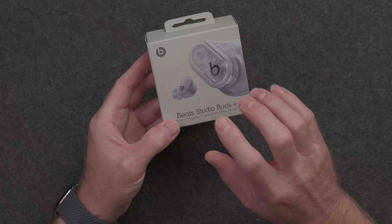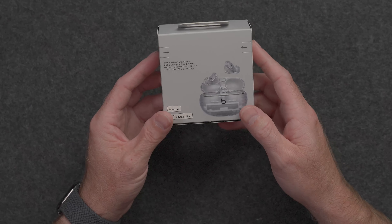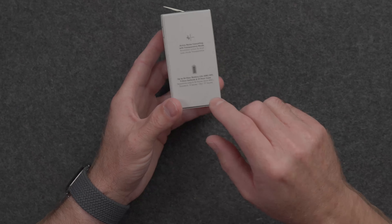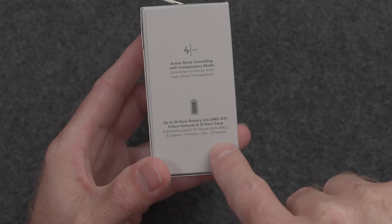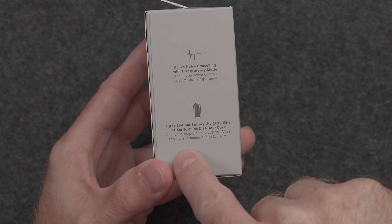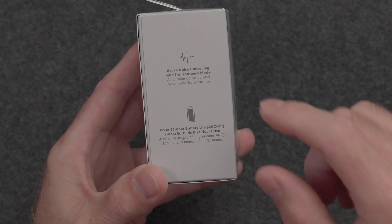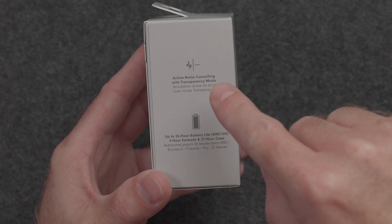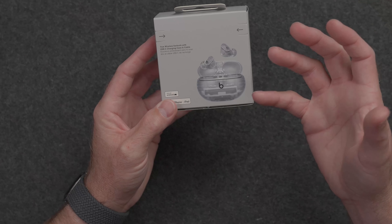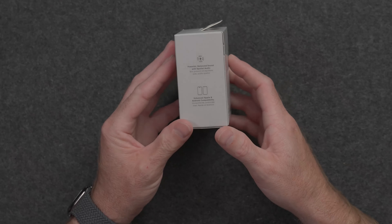These are compatible with both iPhone and Android, which is nice. They are IPX4 rated for splash, water, and sweat resistance. They do get up to 36 hours of battery life with the case — that's up to nine hours with the buds themselves, and then you get three extra charges, and that's without active noise cancellation on. They do have active noise cancellation with transparency mode, and they charge via USB-C, but there is no wireless or magnetic charging like there are with different versions of the AirPods.